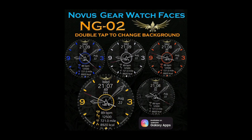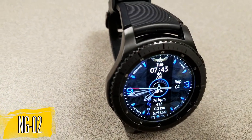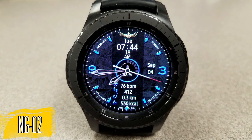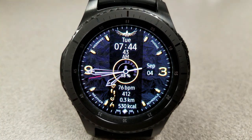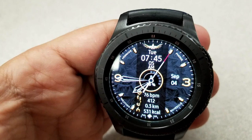Without further ado, let's start the review. Here's the newest hybrid watch face from this developer — a simple yet eye-catching design, especially when you choose one of those vibrant color themes. You can see the colors affect the digits, the markers, as well as the activity icons at the bottom of the face. Within that information you have your last recorded heart rate, step count, distance traveled, and calories burnt.